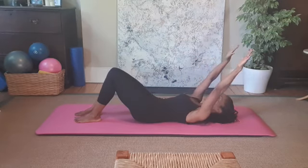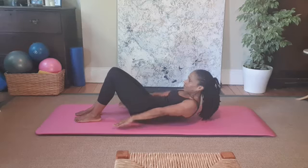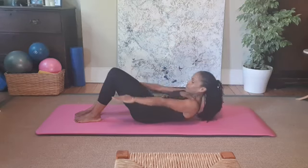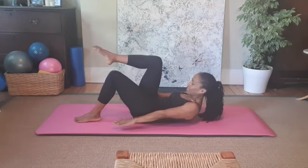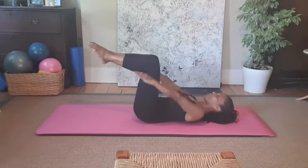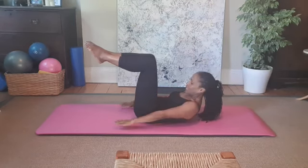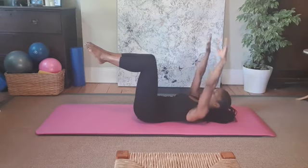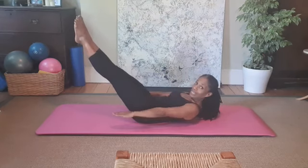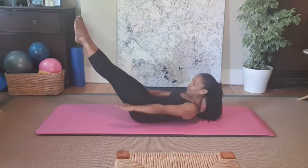Now I'll add the arms — exhaling to lift a little bit higher for a deeper scoop into the tummy, then exhaling to come back down. At this point you can add on: in an imprinted spine you can take one leg up. Remember you can always leave your legs down or even your head down if it's getting too difficult. Draw the belly in, then you can stay here or come into the full Hundred position — legs could be lower too.